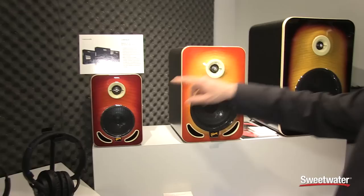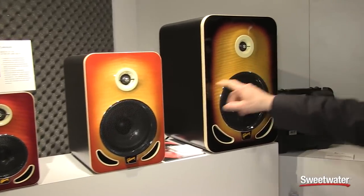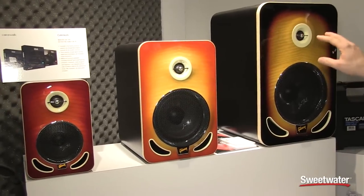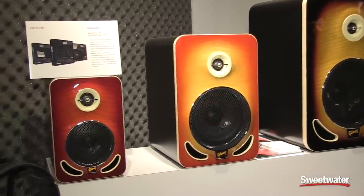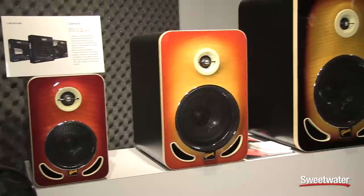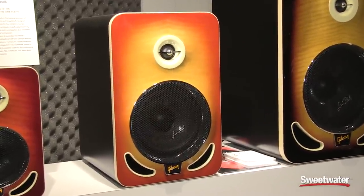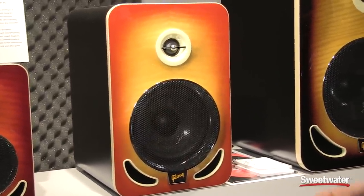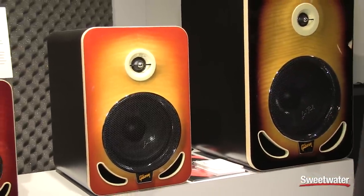So there are three models available of the new Gibson Les Paul reference monitors. There's a four inch version — that's this one — then we have a six inch version as well as an eight inch version. They all feature the same tweeter, which is a diamond-like carbon coated titanium driver. The woofer is made out of a very rigid and stiff material made out of a non-woven carbon composite. They're very lightweight and have an amazing transient response.